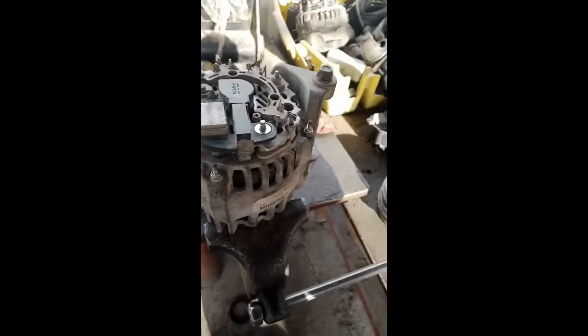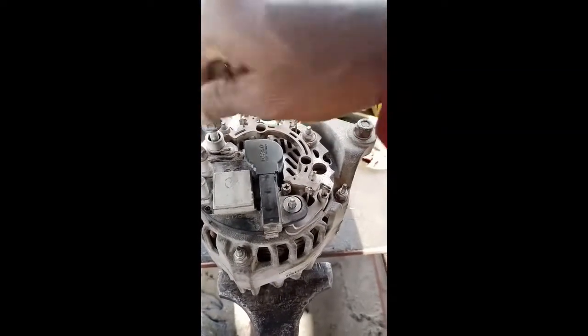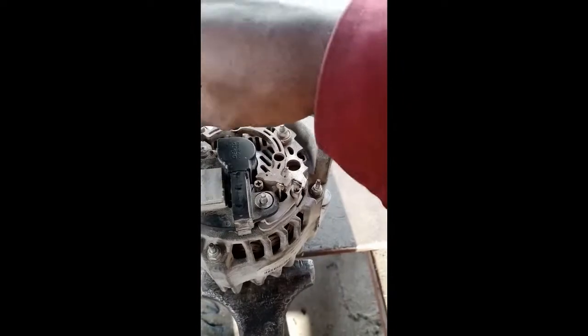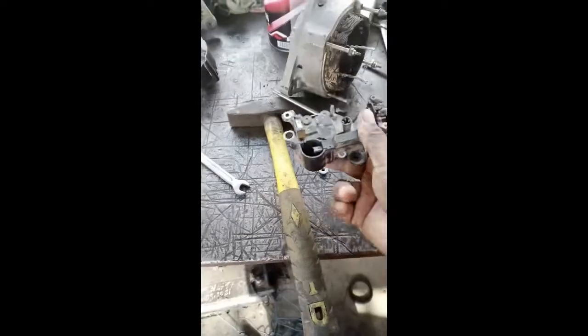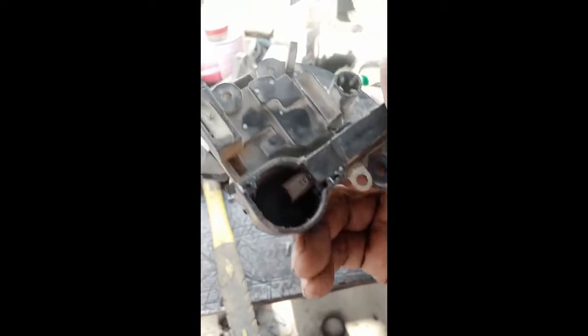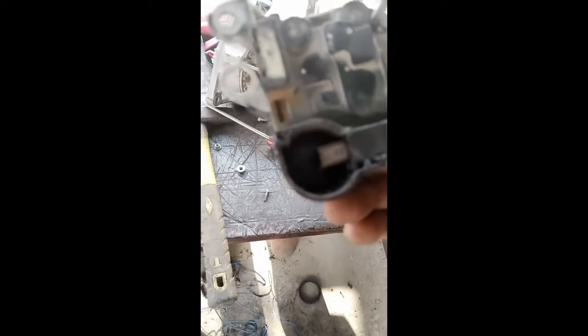We removed three screws, removed the old regulator, and we will fix a new regulator. Then we will test this alternator again. I have ordered a new regulator from our store. We have removed the old one, so now we will fix the new one. I stop the video here to fix the new regulator.